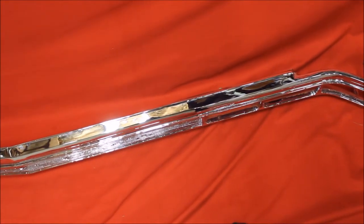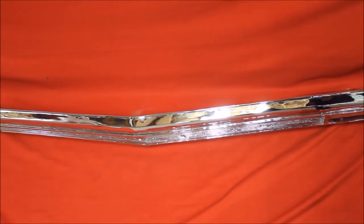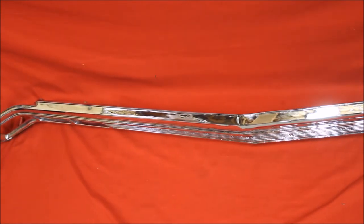This is a 65 Bonneville chrome piece, re-chrome. If you get some primer filler on this, this thing is going to look extraordinarily nice.